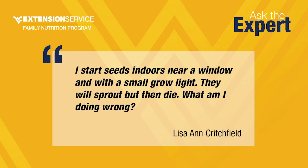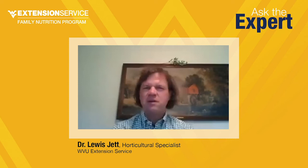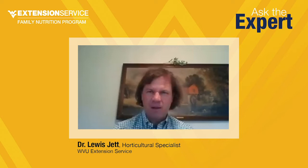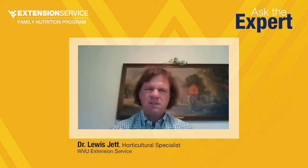We got several questions about starting seeds. Lisa Ann Critchfield asked: I start seeds indoors near a window and with a small grow light. They will sprout but then die. What am I doing wrong? It sounds like it may be an overwatering issue. Whenever you grow a transplant, it's a balance between light and water. You could overwater something that doesn't have enough light, and it could cause what's called damping off — a fungal disease. If this is not a south-facing or west-facing window — the two highest light levels in the home — it's very possible the seedlings aren't getting enough light and are getting waterlogged. Without seeing the plants, it sounds like a watering issue.